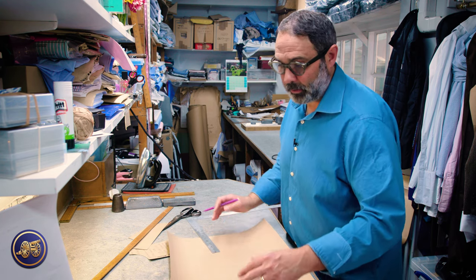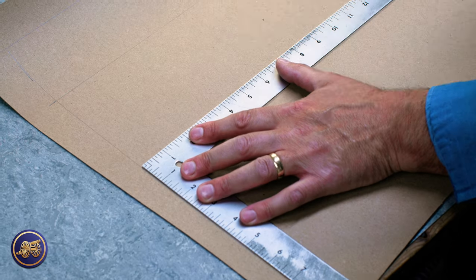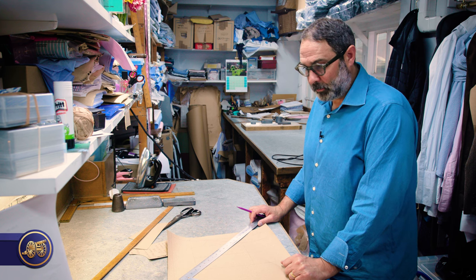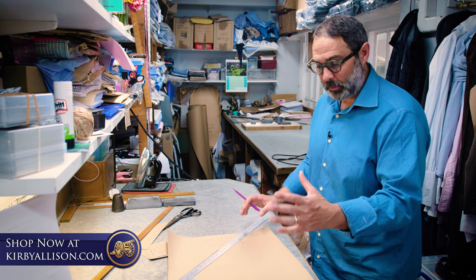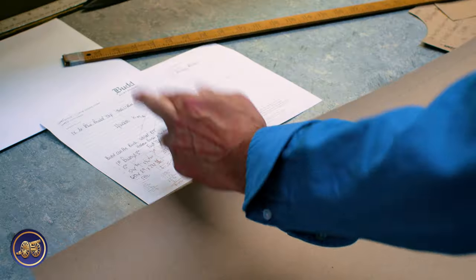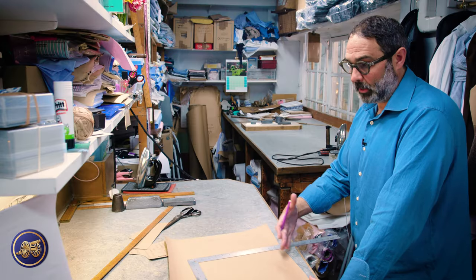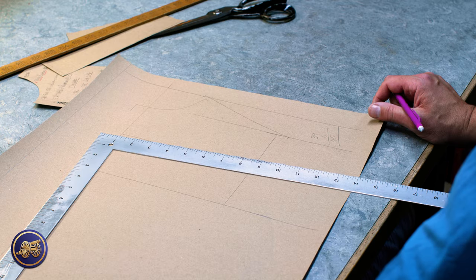We need to make a mark for where it finishes. It depends on what type of fitting shirt the customer wants — we want something that's practical, rather than too tight or too big. Kirby's nice and slim, so we want it to be kind of a medium fit shirt. We take a chest measure, add on an allowance to it including the turnings, and then mark it on here. From years of cutting, you kind of understand what you need to add on to get a fuller cut, a medium cut, or a much slimmer cut. It's just all experience, really.